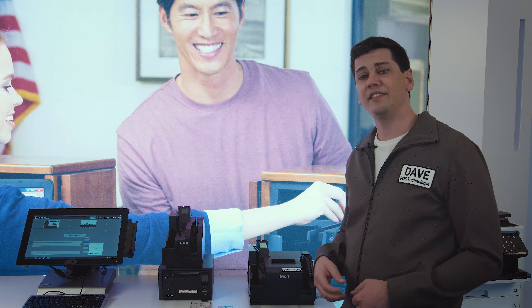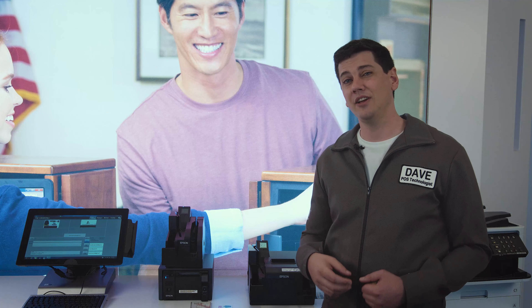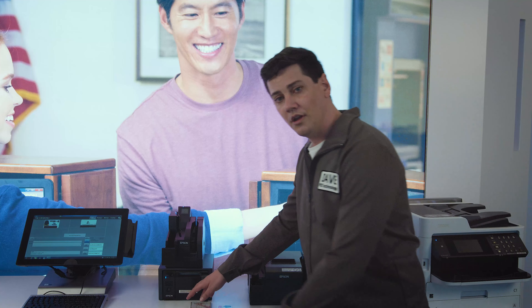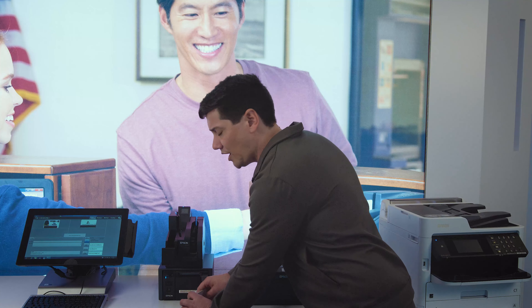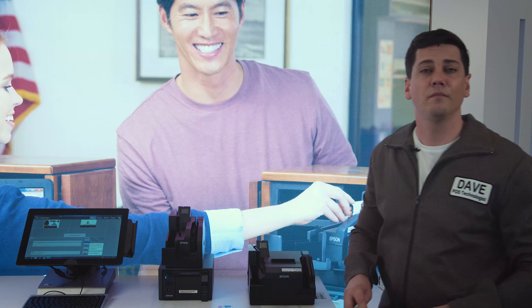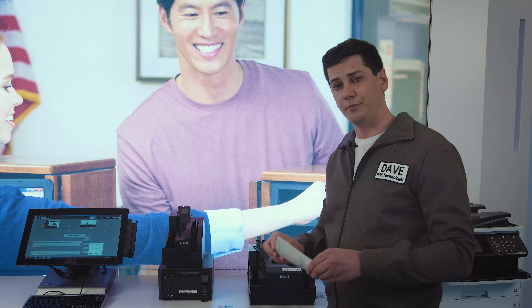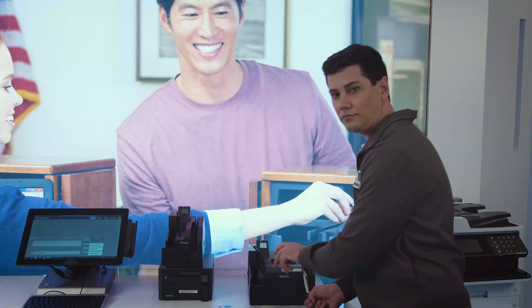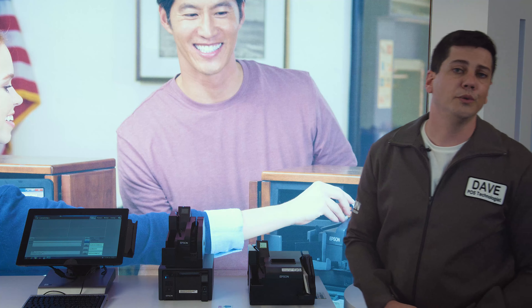Let's take this through its paces so you can see all that it delivers in one compact device. The check feeder can hold up to a hundred checks at a time. No need for a check jogger — simply align the checks on one edge and place them in the feeder. The S9002 will take it from there.